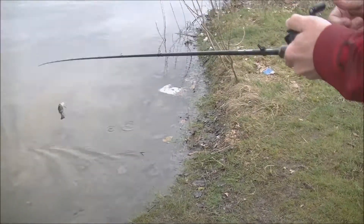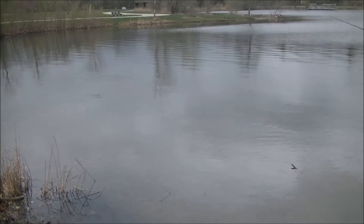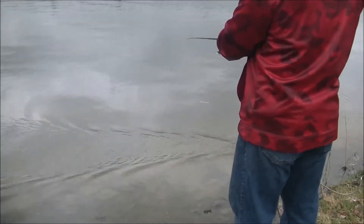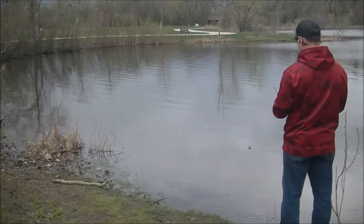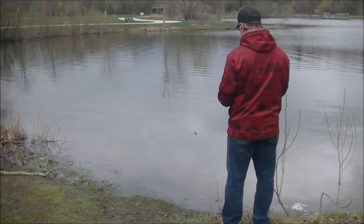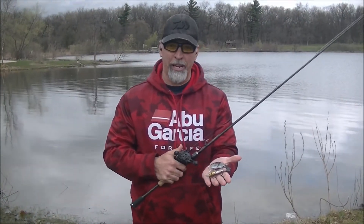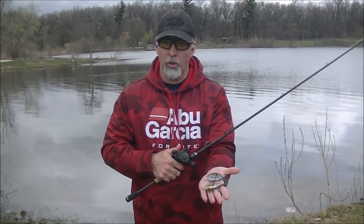Look at that wake. Hi, I'm Rick, I'm with Japan Import Tackle today. We came here to test out the new Imakatsu Gilroyd Mini.